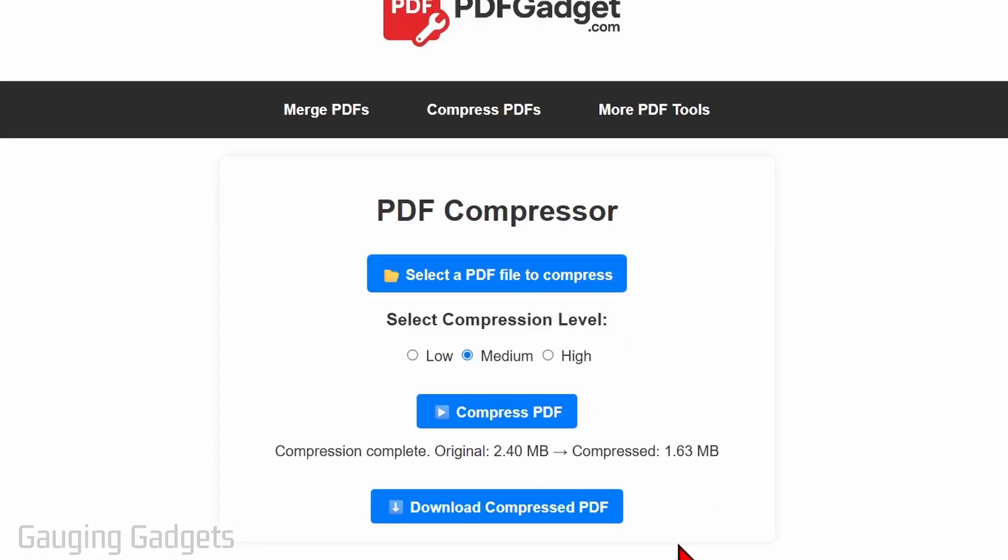It will then process it and tell you the size of the new PDF. As you can see, 2.4 megabytes is now down to 1.63 megabytes.